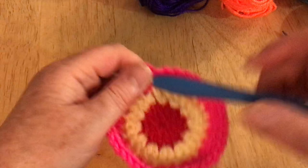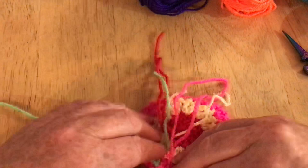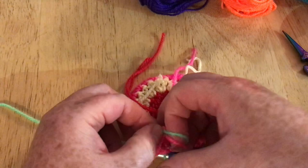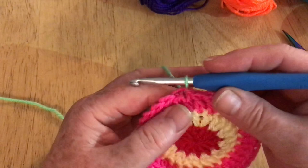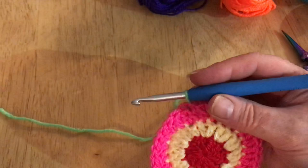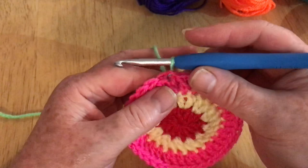Just as before I'm going to hold on to that tail, get my green, bring through my new color, and give them a little knot at the back. Of course if you want to join yarn any way you normally do, that's fine — if you've got a preferred method of joining colors then use it. I'm just tying them off because there's no point being too precise with this. If it starts to curl up don't worry, it will flatten out — even with increases sometimes it does that, often due to differences in yarn thickness between colors.